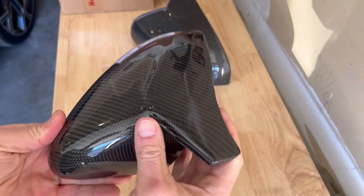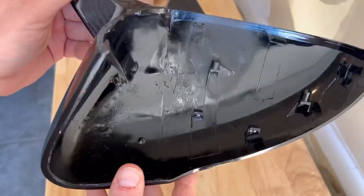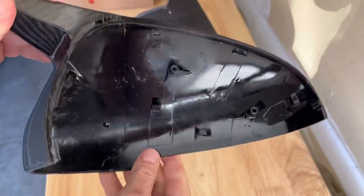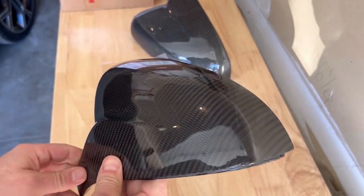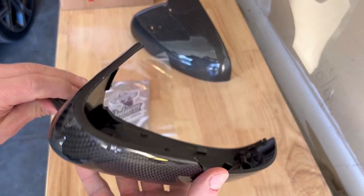They've got that M-style with this little notch coming out. I don't know how they build these — if you look inside you don't see any carbon fiber pattern. I'm not sure if it's an overlay or what it is, but they look really good. The quality looks good, so I'm excited to put them on.